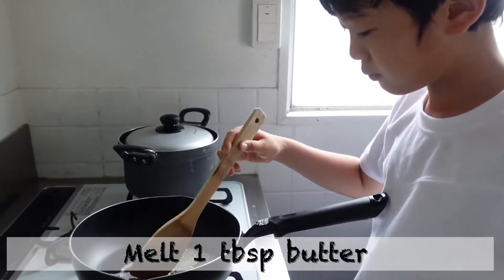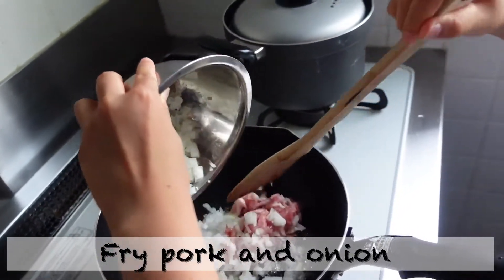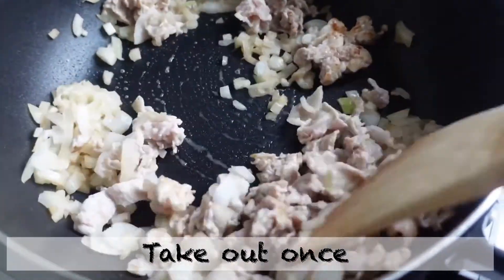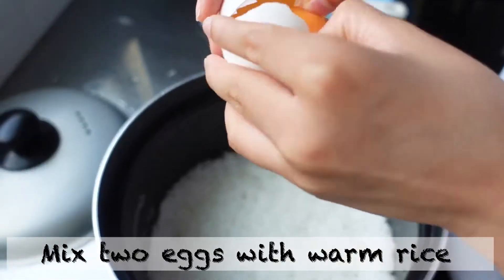Melt 1 tablespoon of butter. Fry the pork and onion. Take out once!